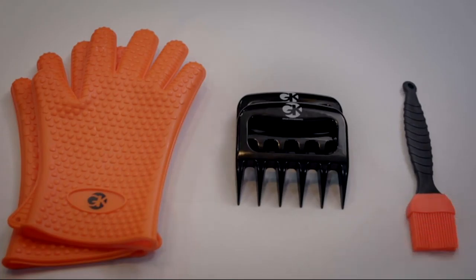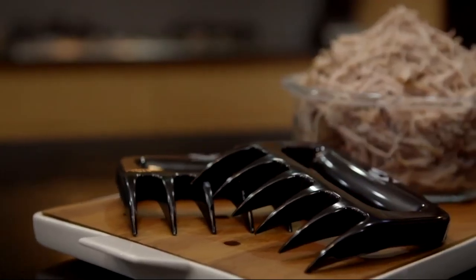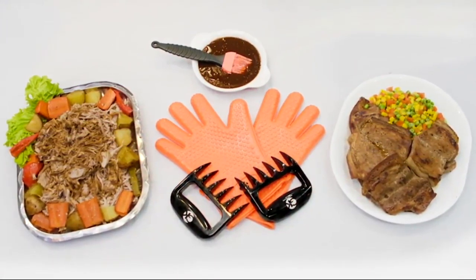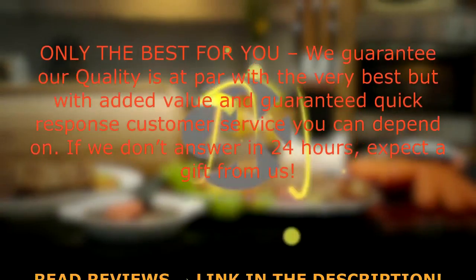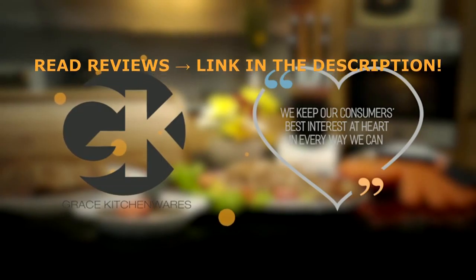Why work harder when you can work smarter? Add this formidable asset to your arsenal of barbecue or smoking tools to achieve more while spending less effort and time. They are functionally matched to do their own special role in your smoking or barbecue repertoire. This bright orange and black set is exciting to behold, great to use and easy to clean. Get one for yourself and don't forget your best friend. Brought to you by Grace Kitchenware — we keep our consumers' best interest at heart in every way we can.